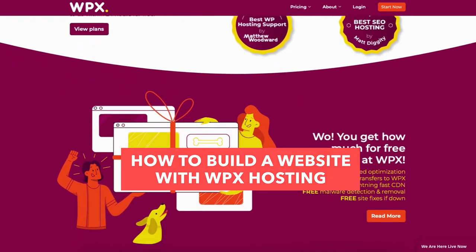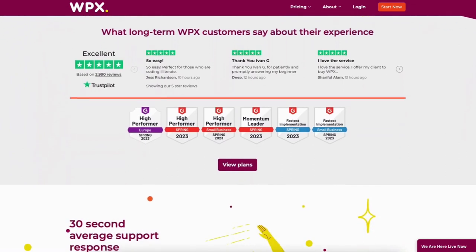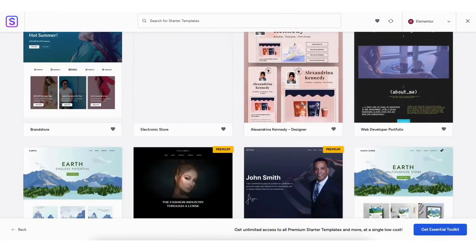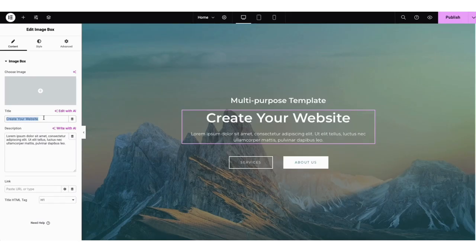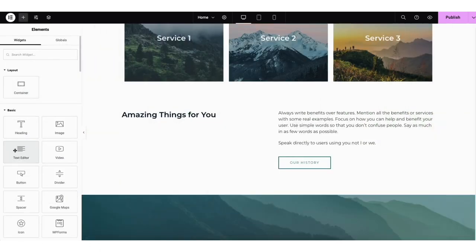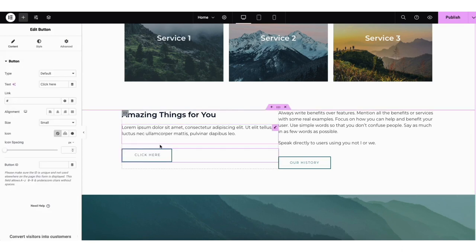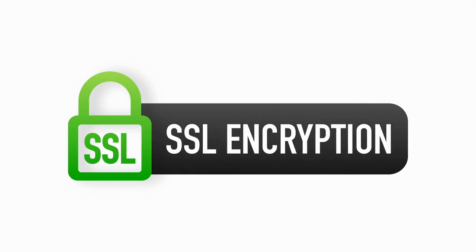In this video, I'm going to be going over how to build a website with WPX Hosting step by step from start to finish. I'll be showing you how to access professional pre-made website templates to make creating your website an easy process. I'll also be going over how to edit your website using one of the most popular drag and drop editors, Elementor Page Builder, so you can create a professional looking website with WPX Hosting via drag and drop. I'll also be covering how to switch your URL from HTTP to HTTPS in WordPress.